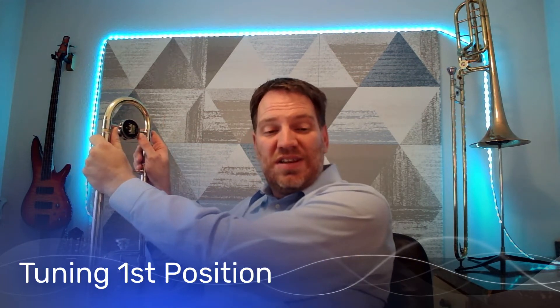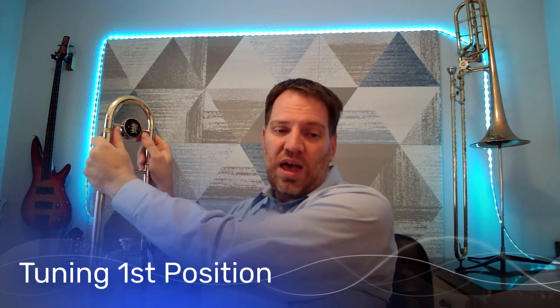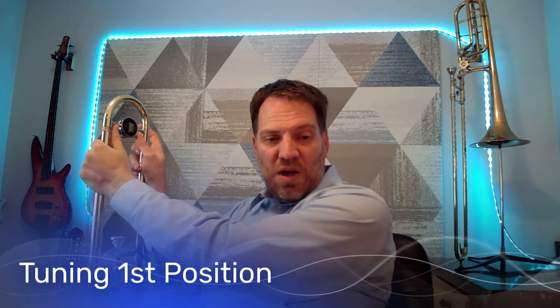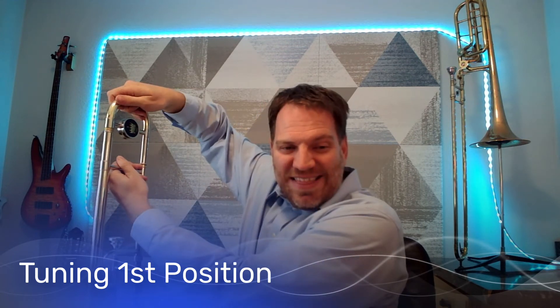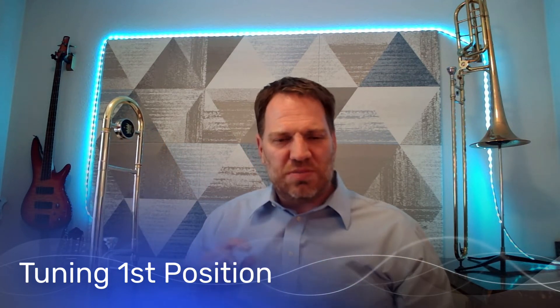So let's take a look at first position. How do we tune the trombone? To adjust it, we adjust the tuning slide here at the top crook. The way I move it is by sticking my hand on each side, my thumb up here, pulling it out a little bit — or you can use your fingers to pull it in, rather than just grabbing it and yanking it out, because it just pops all the way out when you do that. So we want to make just a little adjustment.